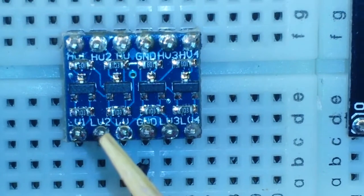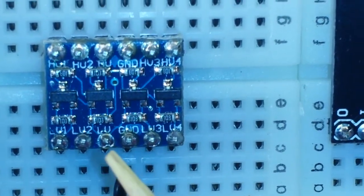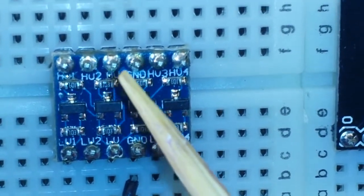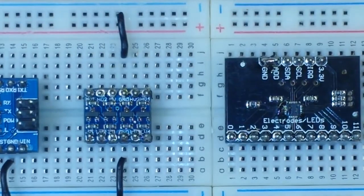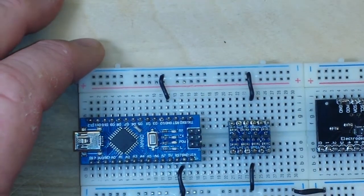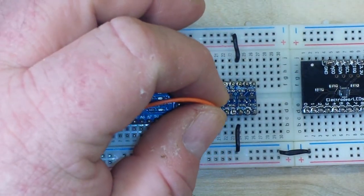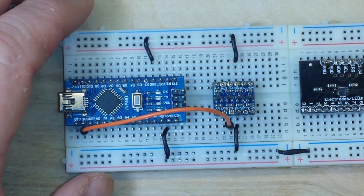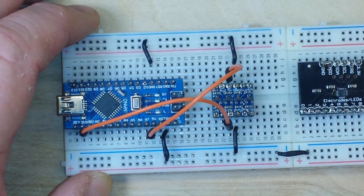You can see low voltage one, two, three, and four — those are your signal connections. LV and ground need to be connected to your 3.3 volt output on the Arduino and ground. On the high voltage side, you need to connect this to 5 volts and this to ground. So let's start by connecting the 3.3 volt from the Arduino to the low voltage side, then the 5 volt pin to the high voltage side. Our power connections are now made — really simple.